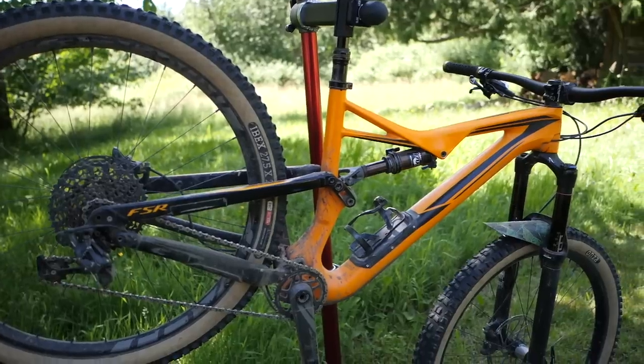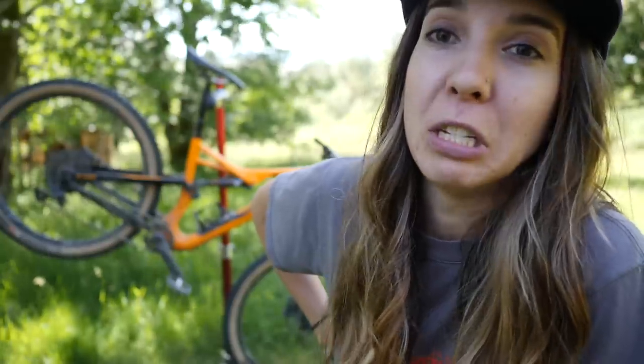I popped this guy in the stand and I was like, man, this thing is beat. I'm gonna be doing a once-over, I'm gonna be cleaning it, I'm gonna be picking all the crap off of the gears — and there is a lot of it. So first things first, we're gonna go hose it down. Alright, let's go.